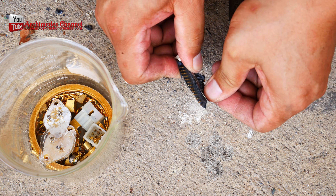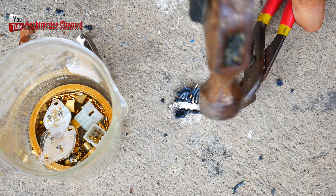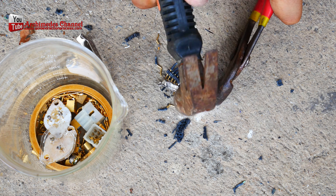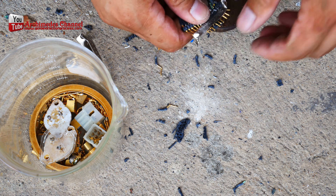If you have a large quantity of gold-plated connectors, it is recommended that you sell them to a professional gold recovery company, who can extract the gold in a safe and environmentally responsible manner.